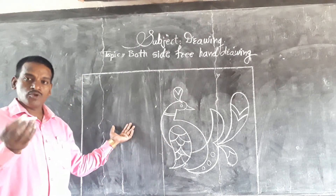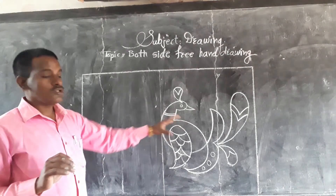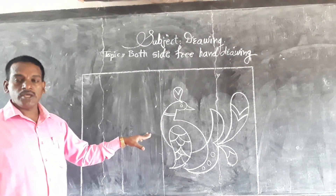After that, we use the back side and merge this place. And after that, both sides are the same color. Thank you.